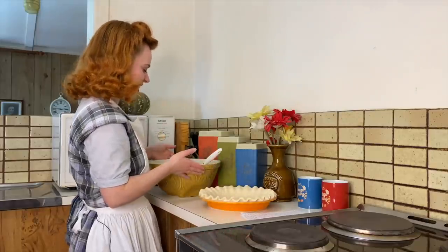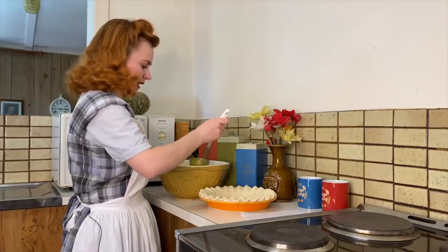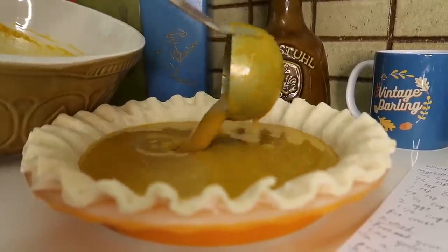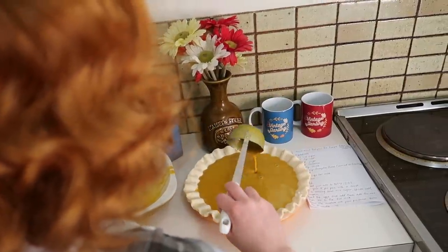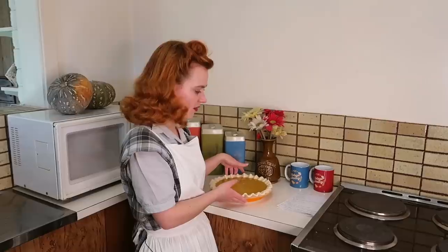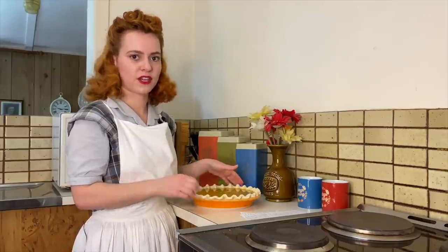I've got my pie crust here and I'm going to put in my pumpkin pie filling, but I'm too afraid to just tip the bowl — I think it might go everywhere. So I'm just going to ladle this in a little bit at a time. It smells delicious. We're going to be putting our pie into a high oven at 218 degrees Celsius or 425 degrees Fahrenheit. This is going to go in for 15 minutes and then we're going to turn down the heat and put it in for a further 30 minutes.